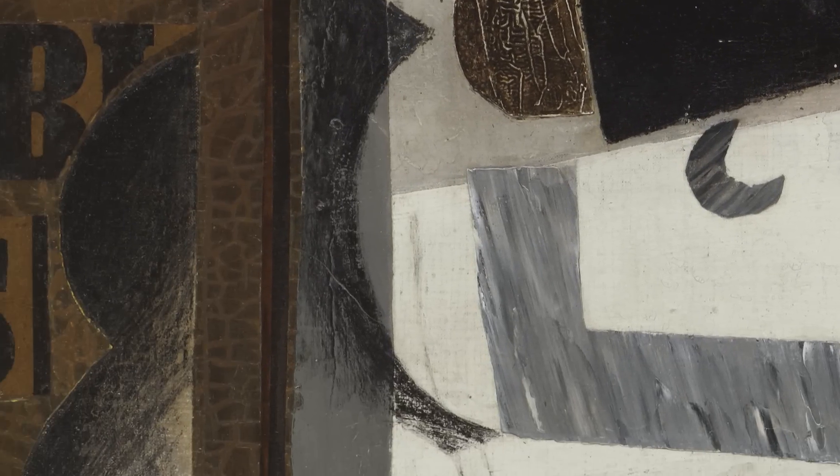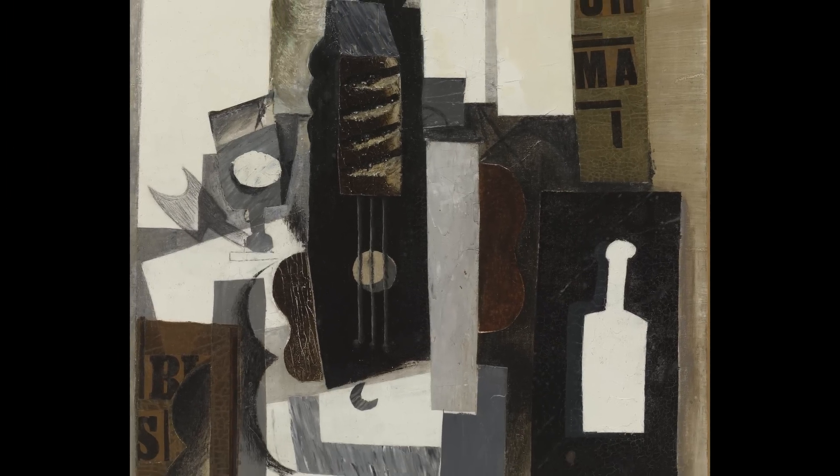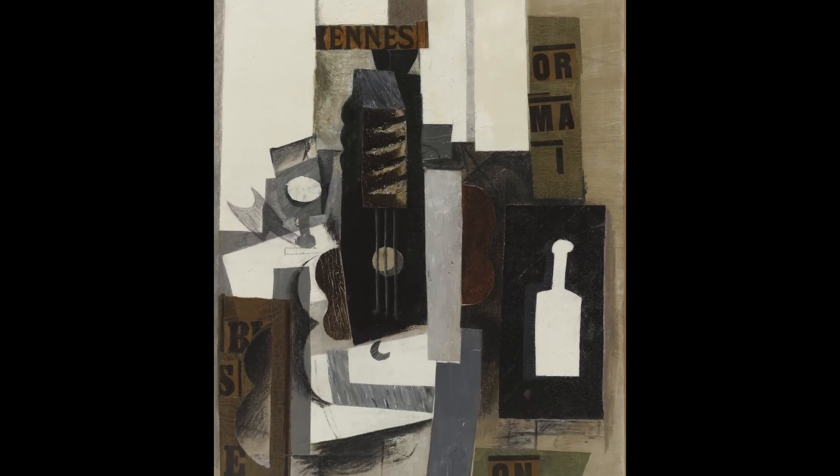Picasso's always engaged with this game of the true and the false, the vrai and the faux, reality and illusion — and this picture sort of ups the ante of that game in a way that is absolutely remarkable.